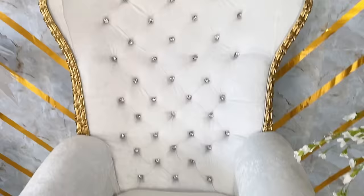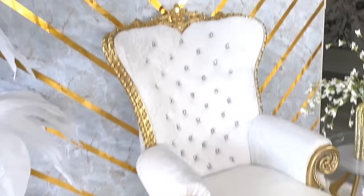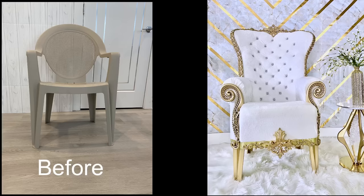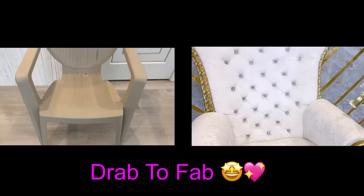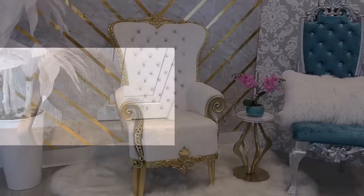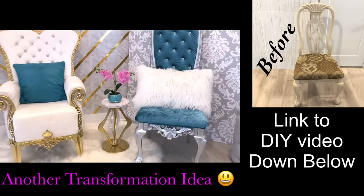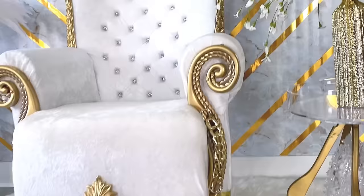Who would have thought that a boring looking plastic chair can look this good? I have another throne chair that I made without arms and I put it beside what I just made. The link for this one is going to be down in the description box below. I really love this DIY idea and I hope you do too.